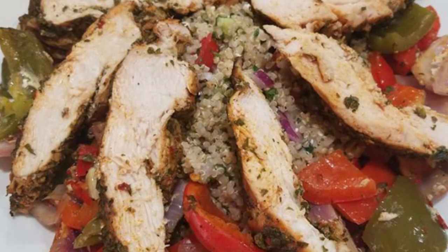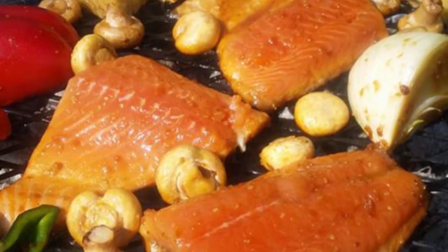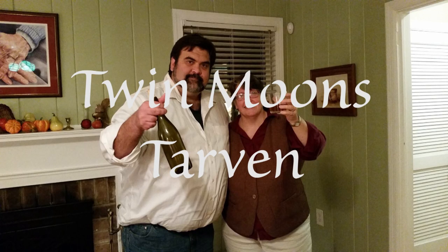Hi, I'm Uncle Carl, foodie and world traveler. Come join me as I recreate some of the dishes that I've experienced from around the world. Thank you for joining me on this trip, and welcome to Twin Moons Tavern.